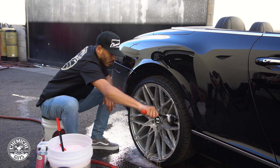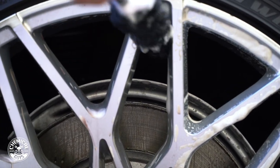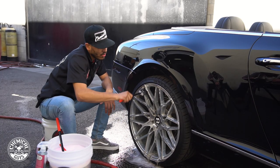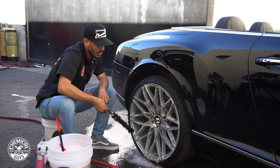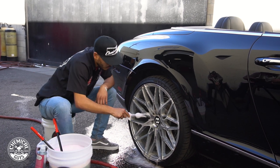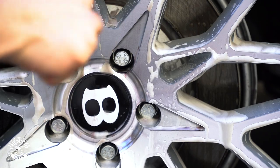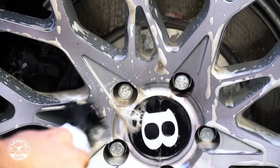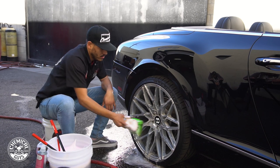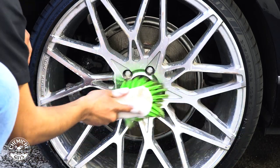These brushes are not hard enough to cause any damage, but they're still very soft to remove any dirt and imperfections — a lot easier than just your standard brushes. We're also going to be using the smaller brush, which is going to help us get into the harder-to-reach areas, including the spokes where we have our lugs. We're also going to scrub where we have our lugs. Grabbing our flag wheel brush, we're going to agitate the face to keep removing some of that brake dust from our rim.